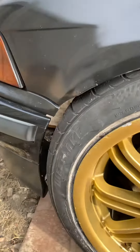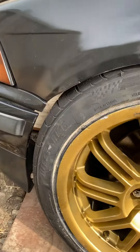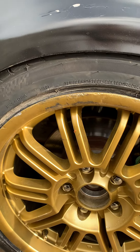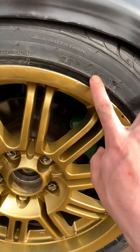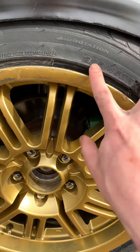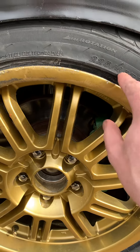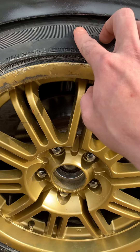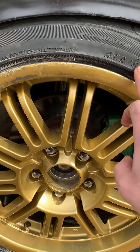It's still rubbing there unfortunately. I'm just going to go with a smaller tire — I'm going to go with a 215/40. These are 225/45, so my sidewall is a bit bigger. I think if I do 225/40 it might be okay, but just to be safe I'm going to go with a 215/40.